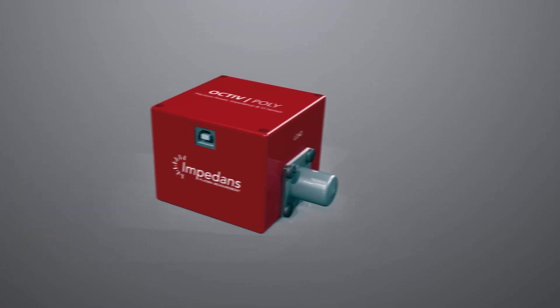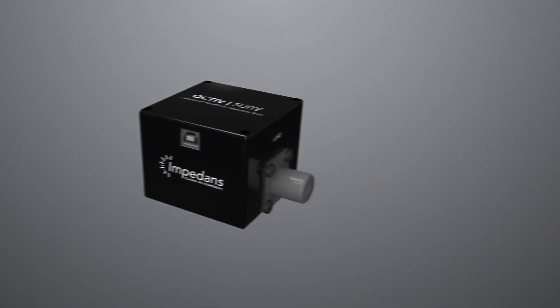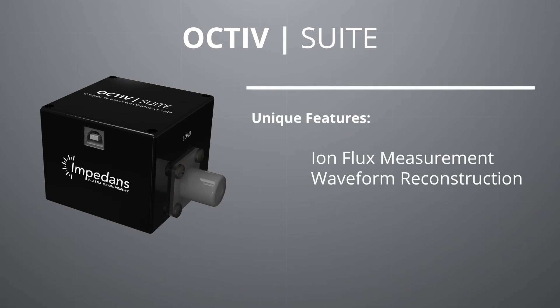The Octave Suite is a unique, leading-edge technology to allow scientists and engineers to evaluate complex interdependencies of RF parameters in areas such as plasma process performance. The Octave Suite measures and displays the complex waveform, and the software extracts and analyzes the key RF parameters such as voltage, current, and phase of all the complex components that make up the waveform.